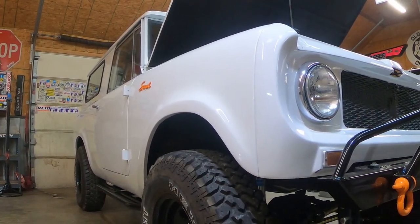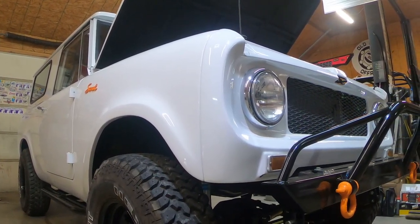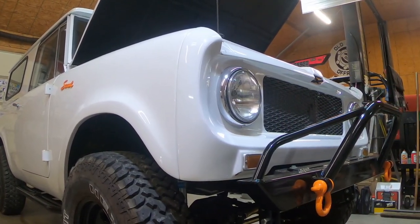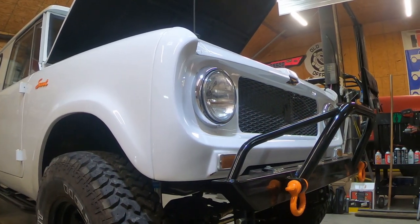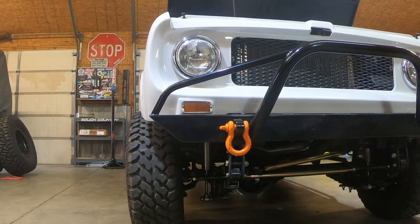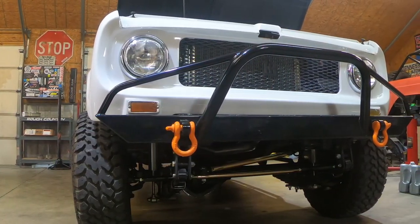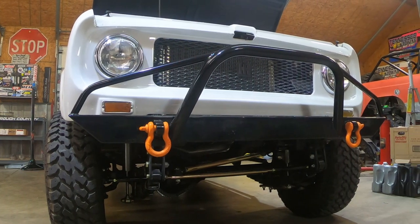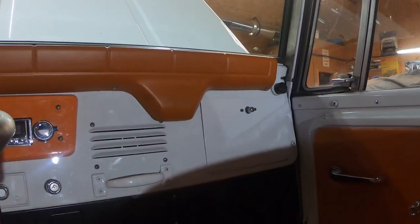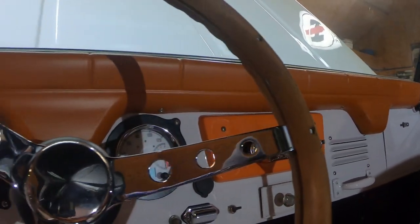Since this little guy had a small block 350 swapped in, we decided to call it Project Mullet. Project Mullet received a Dana 44 axle swap, power steering conversion using a Jeep Cherokee steering box, a column swap, complete rewire with a 14 circuit quick wire harness, Speed Hut gauge conversion, CPT suspension and steering links, and also received an engine compartment cleanup.